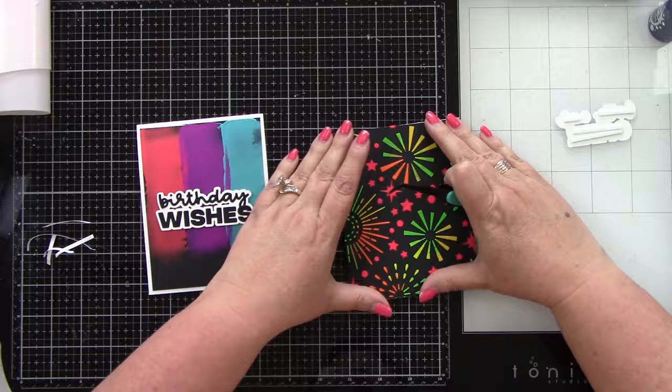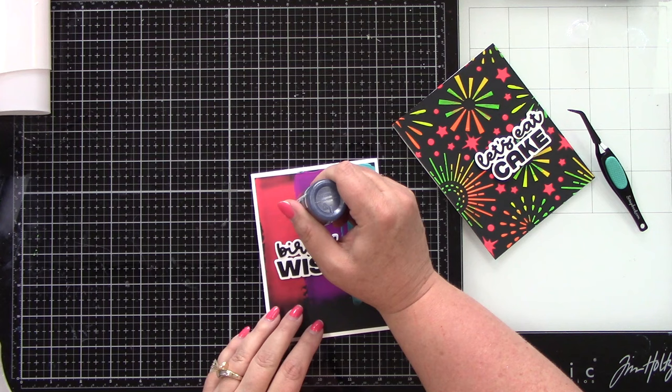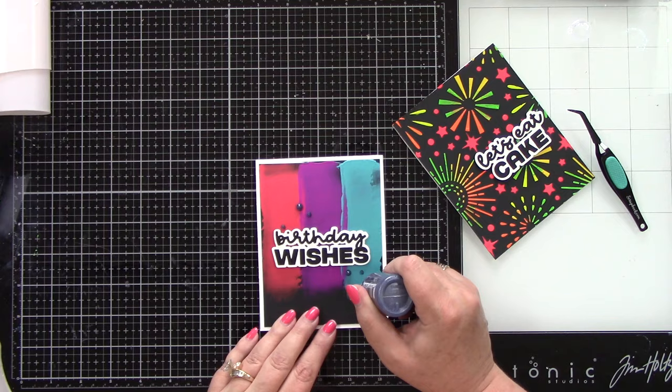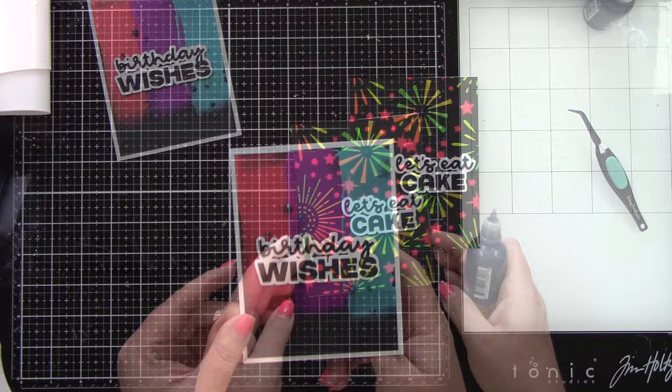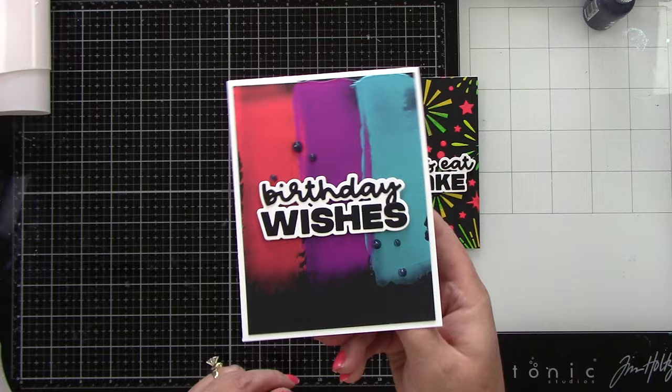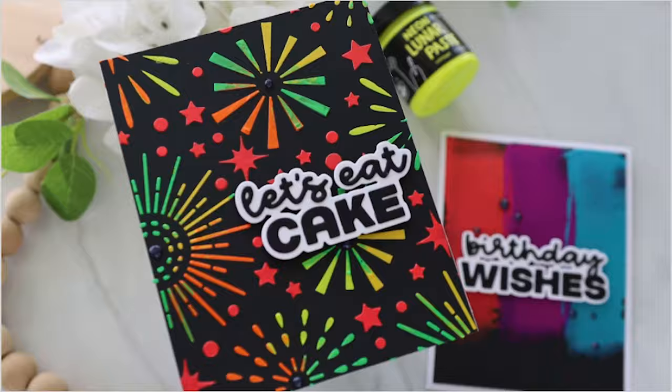To finish off I'm using some black magic — a black glitter — adding a few dots in bigger and smaller sizes. On the 'let's eat cake' card I'm adding it to the centers of those starbursts, which I'm calling fireworks. Let's take a look up close — I love this so much. Please let me know in the comments which color you love most. These were such fun projects and I cannot wait to use these lunar pastes again. Thank you so much for stopping by, thank you scrapbook.com, and I hope you have a wonderful day.